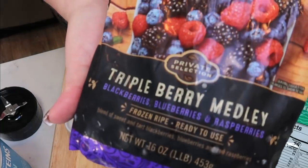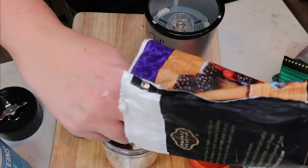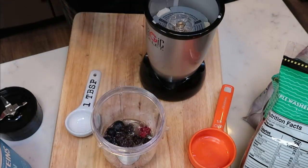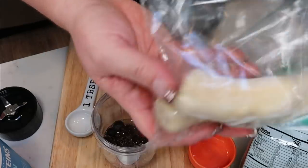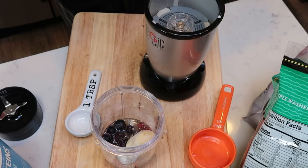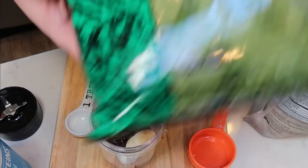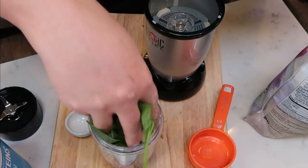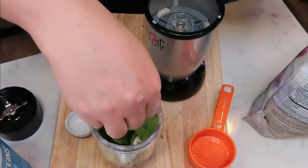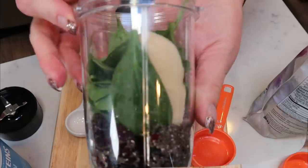We're going to add in some frozen berries. Make sure that you're not doing too much frozen fruit because you want the ratio of frozen fruit and liquid to be pretty close — so just a little bit of frozen berries. And then we're going to put in some banana. Mine are actually frozen. You want about a half of a frozen banana. And then last, but certainly not least, we're going to throw in some of our spinach. This is a great way to get in some extra greens — you won't be able to taste it in the recipe, I promise. And then we are ready to blend this deliciousness up.